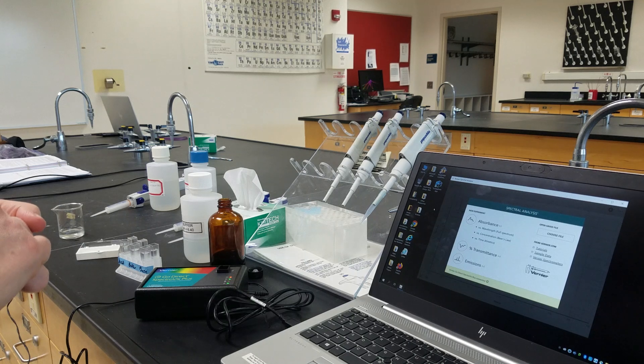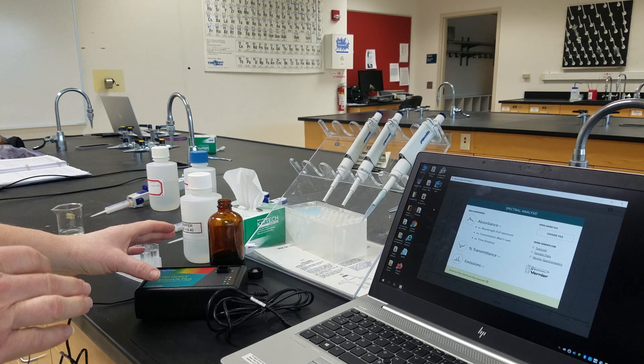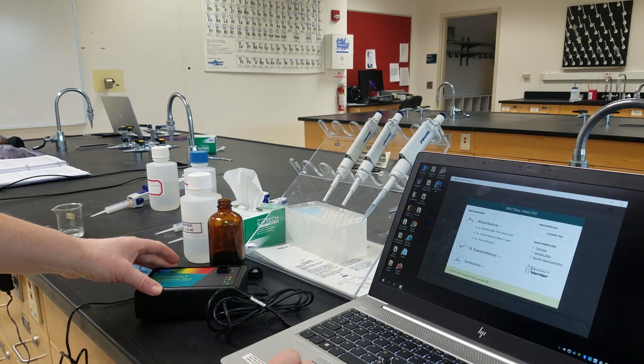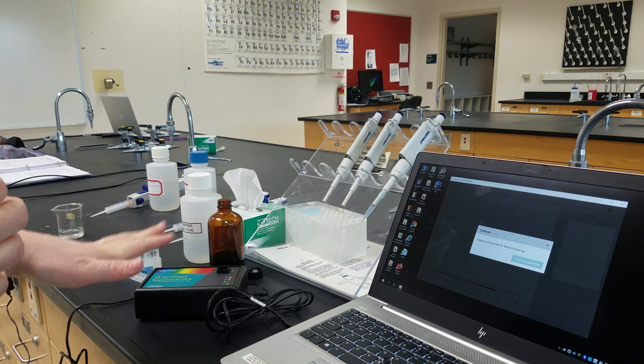We're going to work on the pKa of an indicator, and I'm going to start by setting up the software. I have my spectrophotometer plugged in. We're going to look at the absorbance of the full-length spectrum, so we're waiting for the lamp to warm up.